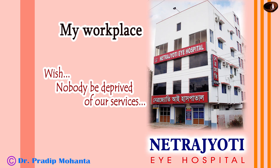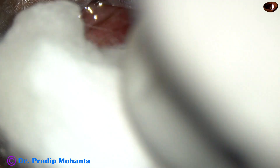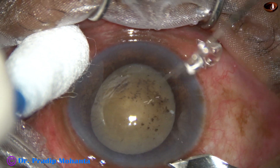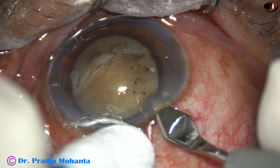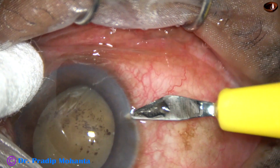Friends, welcome to my workplace at Ranaghat, West Bengal, India. This is a hypermature morgagnian cataract. The patient had an attack of phacolytic glaucoma, which was treated elsewhere. The patient has come to me with this appearance. There are pigments on the back surface of the cornea and over the anterior capsule. I have taken up this case for surgery. Let us observe the surgical steps.